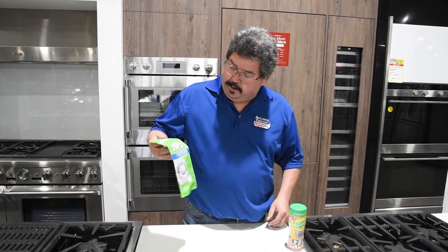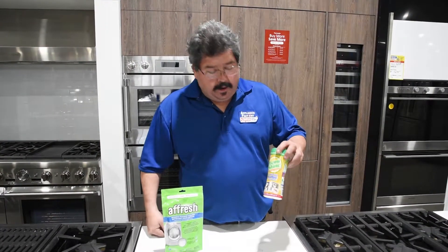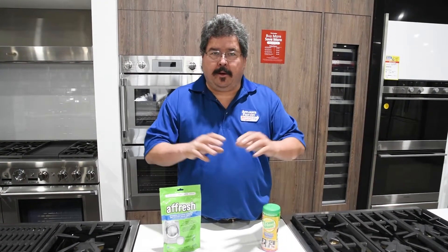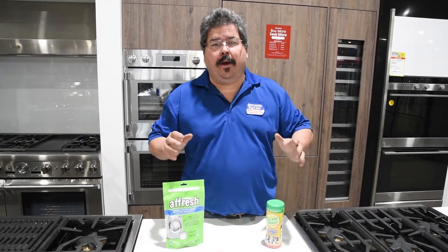Washers and dishwashers both need to be cleaned on a regular basis, and there are a couple of different products out there. You've got Fresh for washers and Fresh for dishwashers, and you've got things like Lemmeshine for dishwashers. There's a bunch of them out there, but it's one of those things because of the way appliances are made now.